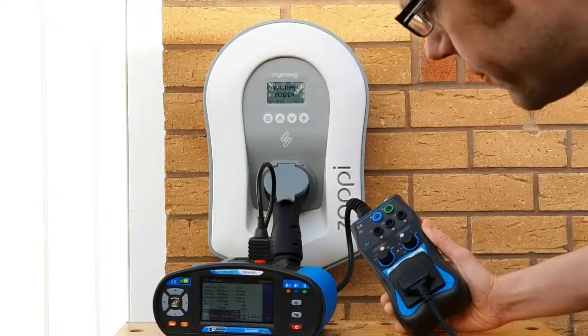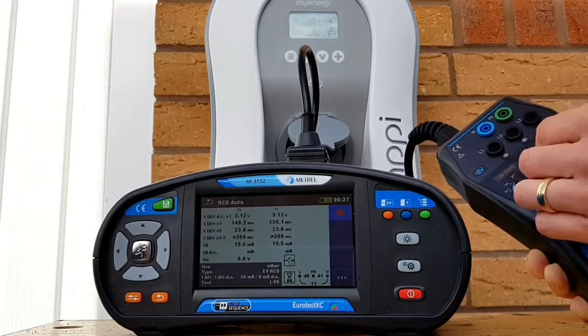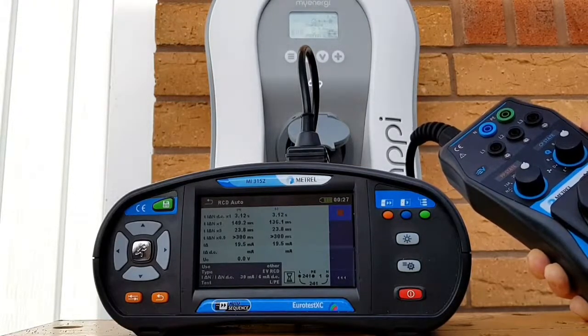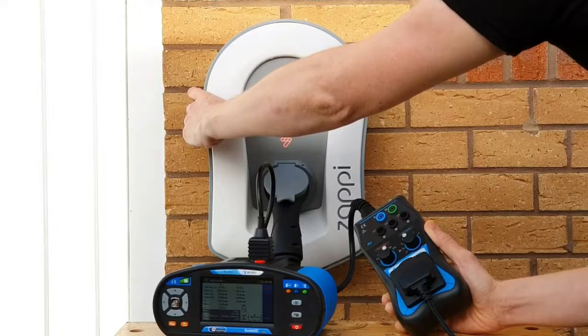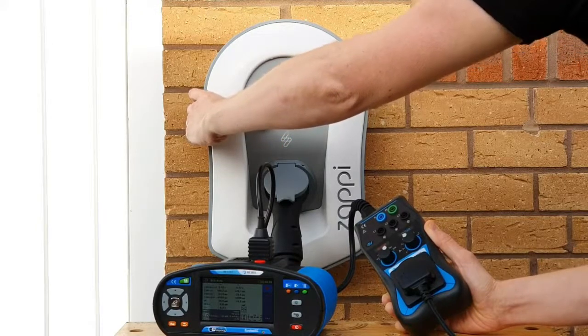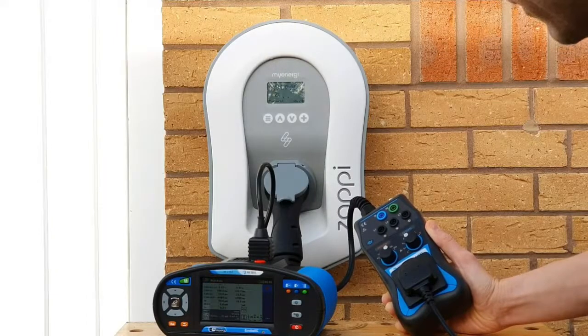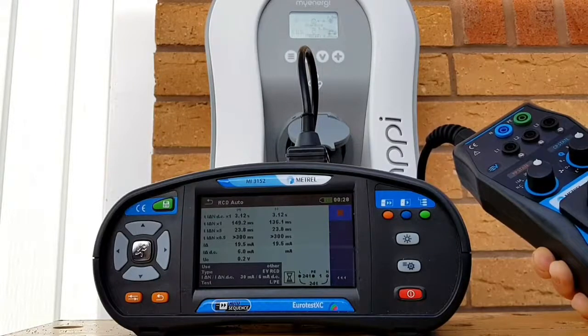We can go back to state C and it'll do the ramp test in the negative part of the cycle - and we can see it's tripping at 19.5 milliamps. Back to CP state A, hold down the menu button for three seconds. The Zappi resets itself, and when we go to CP state C the Metrel is going to do a ramp test of DC to see how much DC current it takes to trip the Zappi 2 out. It's tripping at 6 milliamps in the positive part of the cycle.